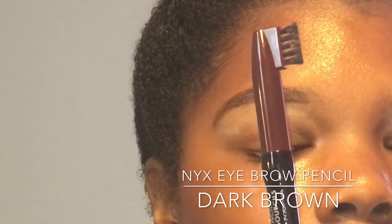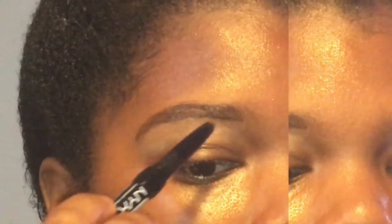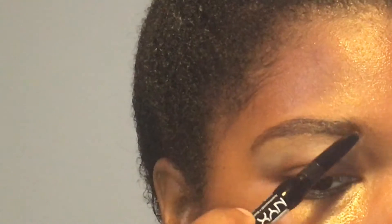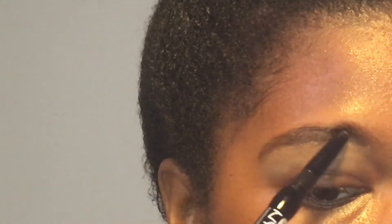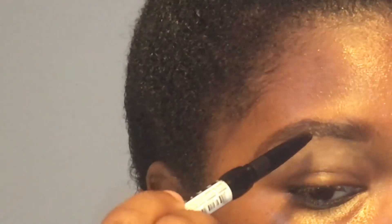I'm going to fill in my brows with my NYX eyebrow pencil in the color Dark Brown. I fill in the top of my brows with this and any other places that need to be filled.